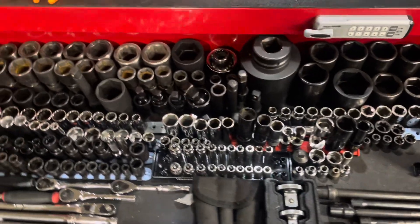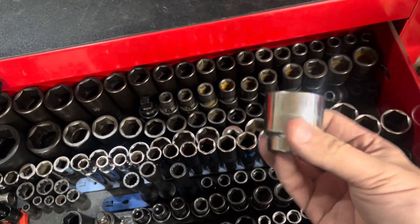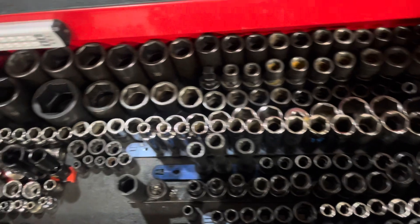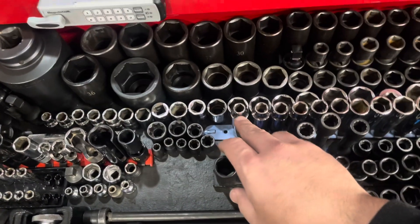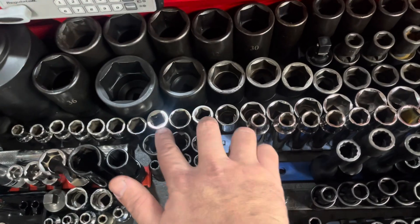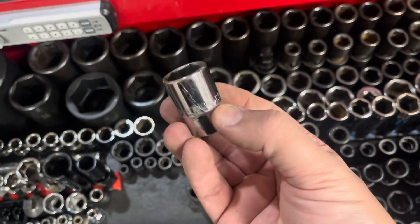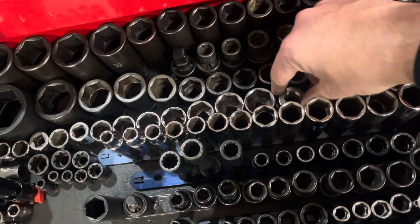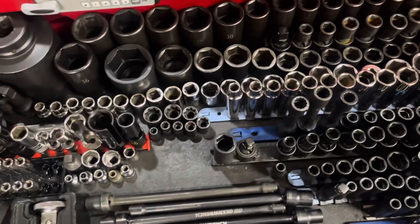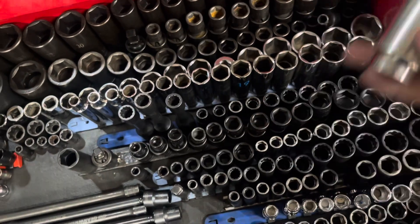Next thing I got is a 23-piece Matco shallow metric set — goes from 32mm down to 10mm. I actually picked up this whole setup for $60. It's the older Matco set, so they're not painted. I have three broken sockets, and I just have them flipped upside down so I remember to warranty them at some point.